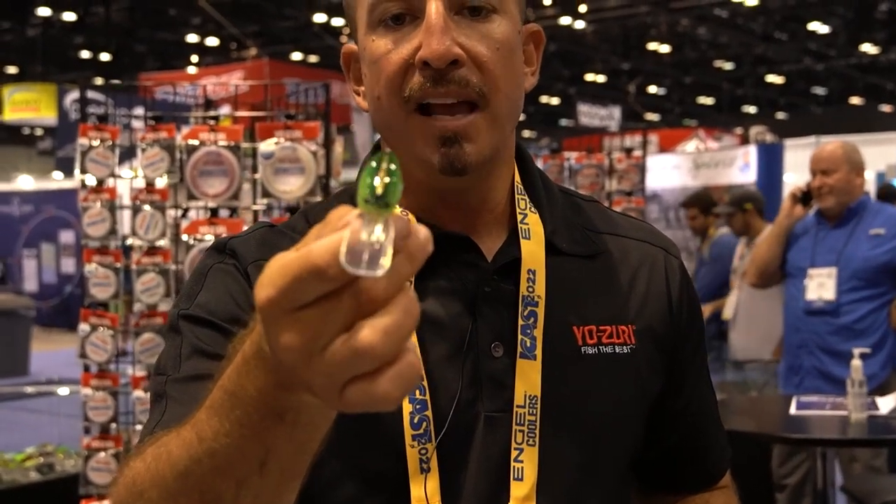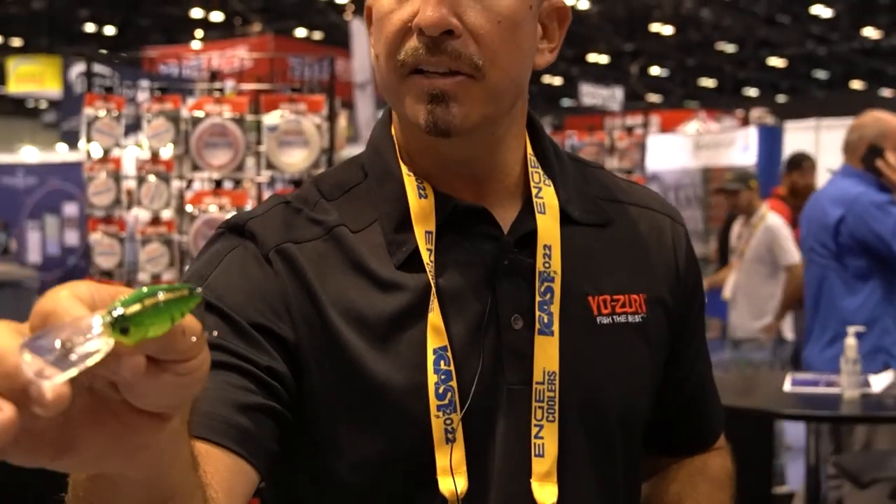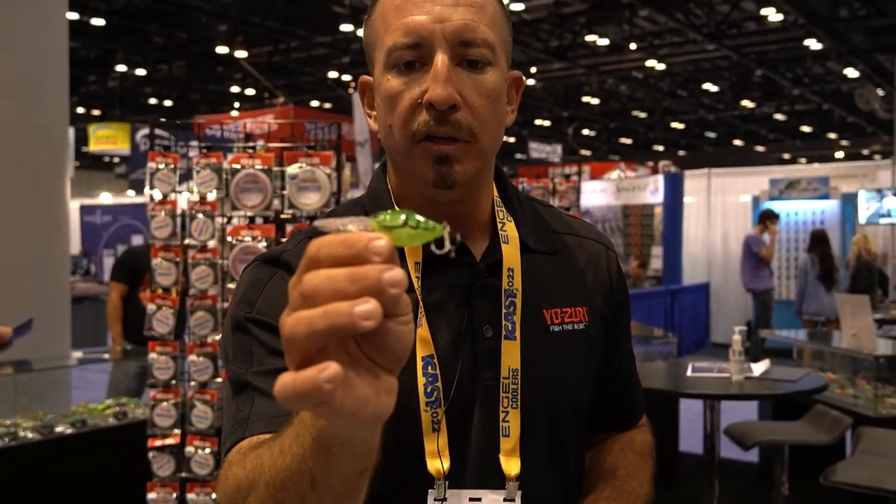Our deep diving crankbait actually dives eight to twelve feet depending on line size. It's a searching style crankbait. We have a lot of crayfish patterns in this bait because it's meant to be ground into the bottom — that searching style, grind-it-into-the-bottom crankbait.